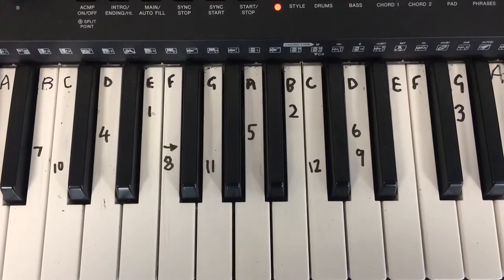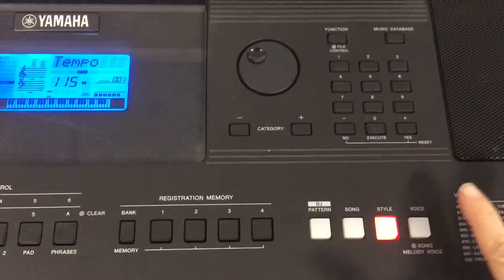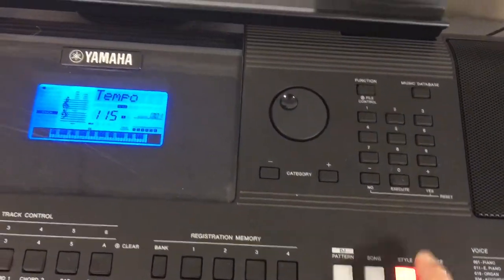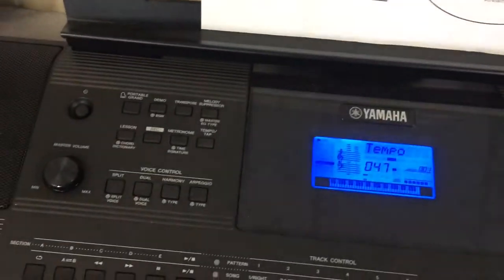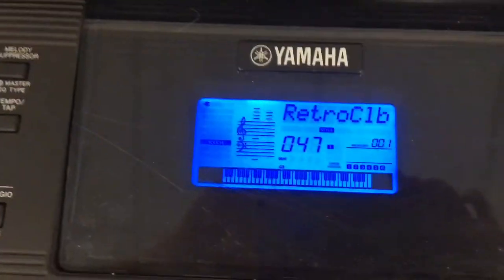When you've marked on those numbers, you need to choose Style. Style 047, and then it will give you Retro Club.